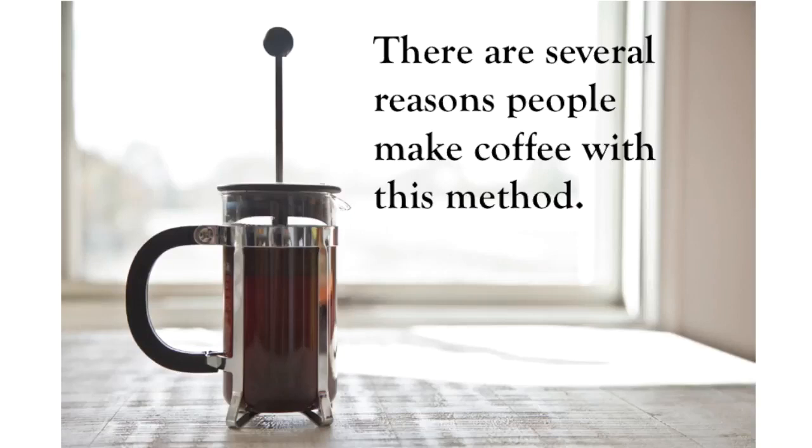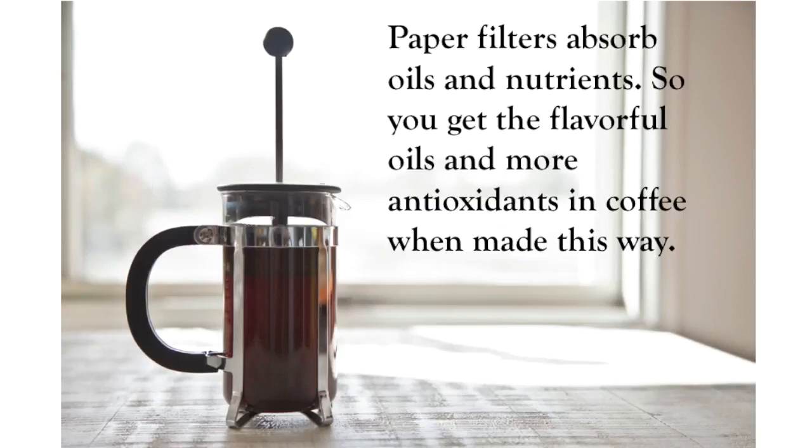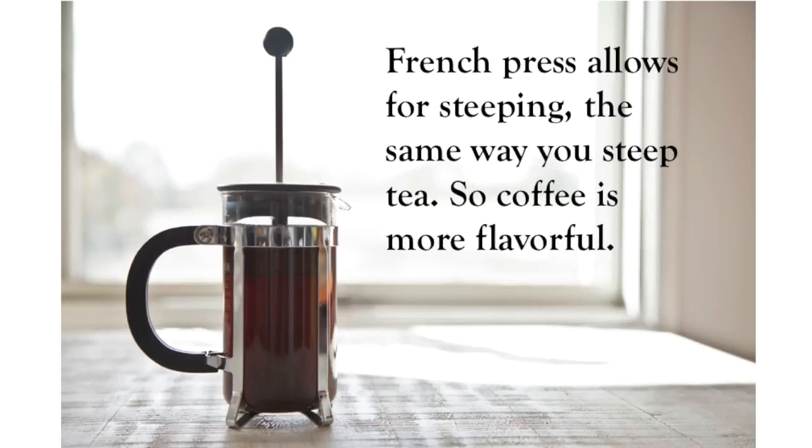There are several reasons people make coffee with this method. Paper filters used in drip coffee makers absorb oils and nutrients, so when you use the coffee press you get the flavorful oils from the coffee as well as more antioxidants in your cup that don't get stuck in the filter. It also allows for steeping — the same way you steep tea, the water is not run through the grounds; the grounds actually steep in the water, making the coffee more flavorful with more nutrients and oils.